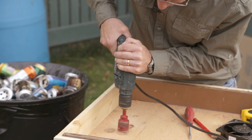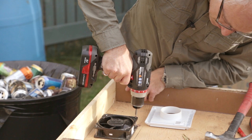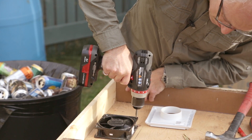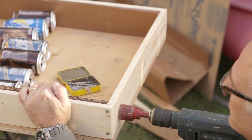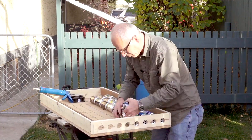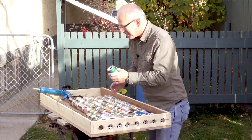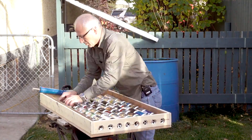The computer fan runs on household AC power, but you can hook one up to a solar panel if you want to go all in on renewable energy. Once we drill some ventilation holes at the bottom of the box, we're ready to lay out the cans and spray paint them black. We use construction glue to hold the cans in place like a little hot air chimney in the solar air heater.